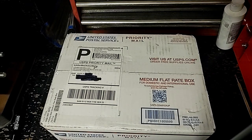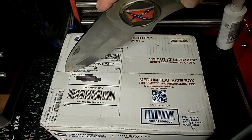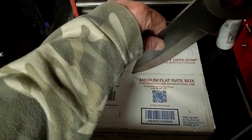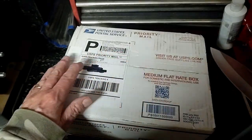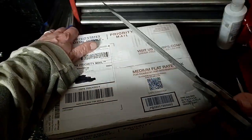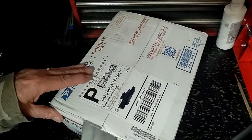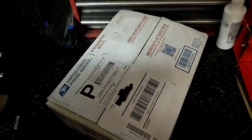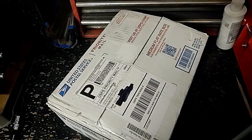Shall we open the box and see what's inside? I've got my little handy-dandy box cutter here. I may have to go get a bigger one — this doesn't seem to be working all that well. I'll put the little thing away now before I stab myself with it.